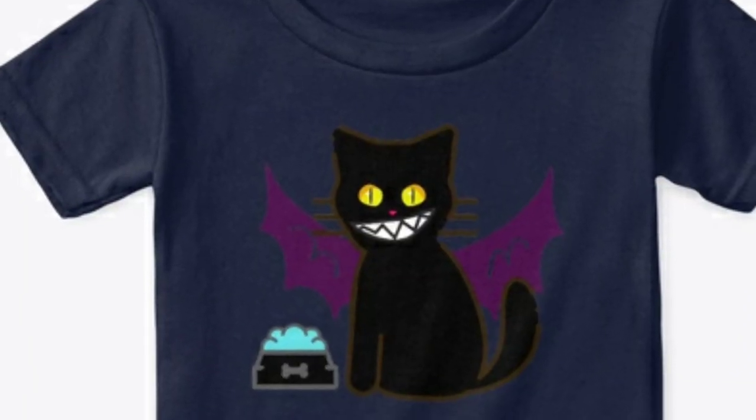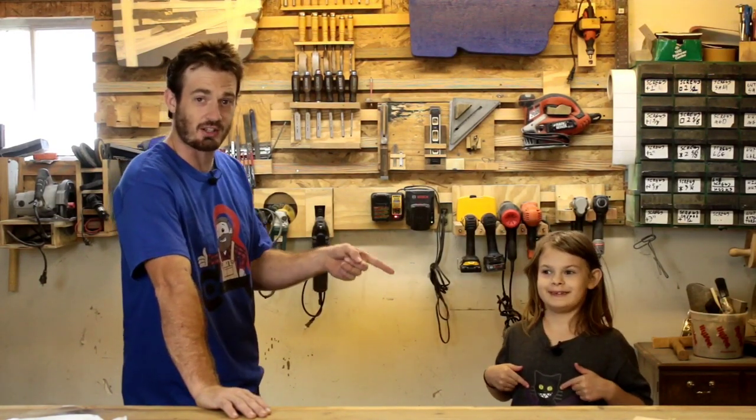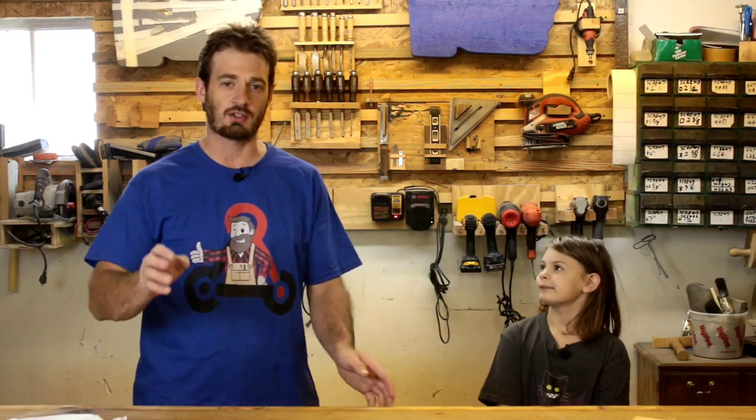Lucy, what's on your shirt? This is a dritten — a dritten is half cat, half dragon, and it has a little football. That's adorable. Lucy designed the shirt herself. We have a bit of a competition going on to see which one of us can sell the most shirts. There's a link to our merch store in the description, and there should also be a banner below the video.